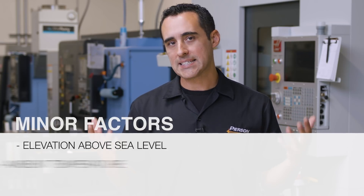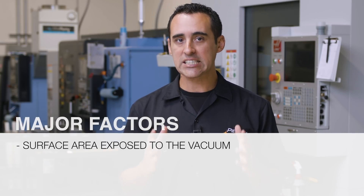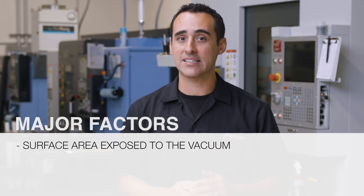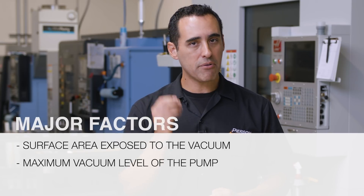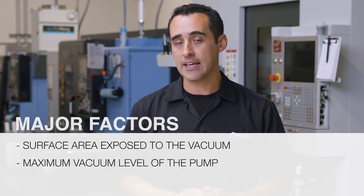First, let me cover the science. The downward holding force of a vacuum chuck is created by a combination of multiple factors. The minor factors are elevation above sea level, ambient temperature, and atmospheric pressure or your barometric level. But the two biggest factors are: number one, the surface area exposed to the vacuum on the plane of the gasket, and number two, the maximum vacuum level of the pump, which is usually stated in inches of mercury.